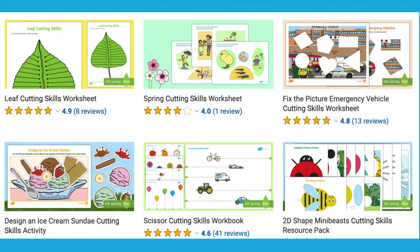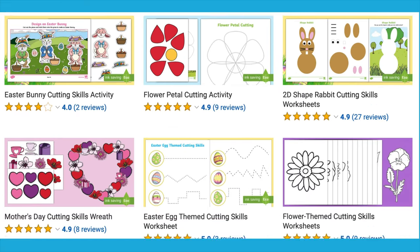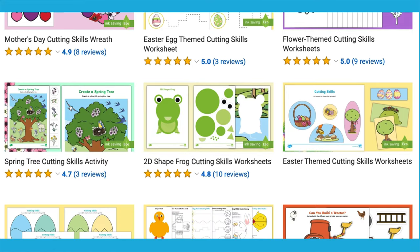Visit the Twinkle website for more cutting skills and craft activities. Enjoy the activities. See you next time.